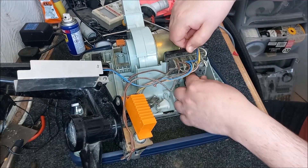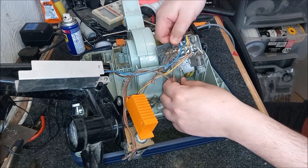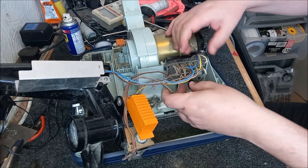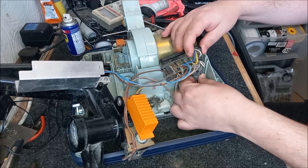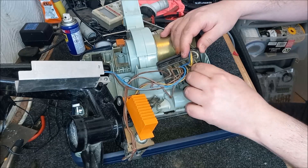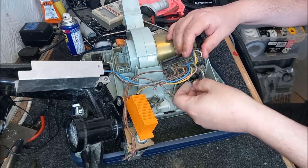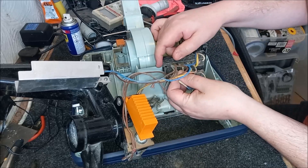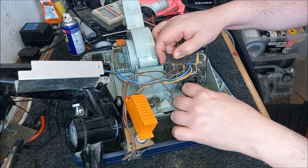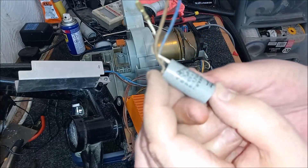I think the very first thing we should do is get rid of this suppressor — that's obviously going to go bang at some point. So we've got this one white wire here — take that off. Follow this blue wire that goes here — take that off. And then we have this brown wire here — take that off. Now we can remove this horrible suppressor. There we go — at least it is nice and easy to remove the suppressor on the Housemaid.